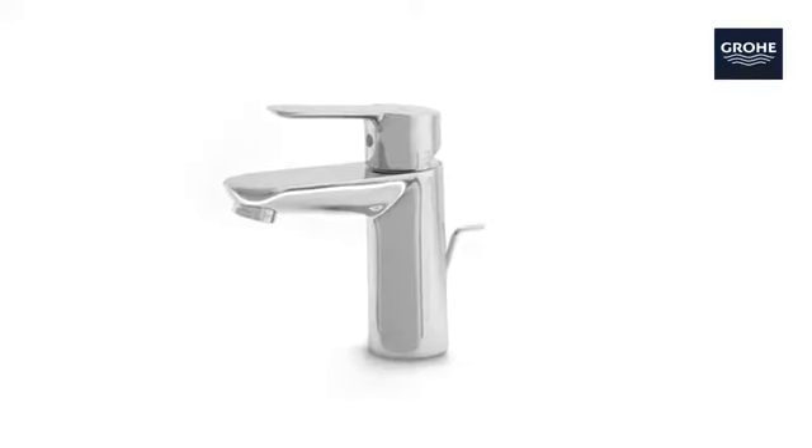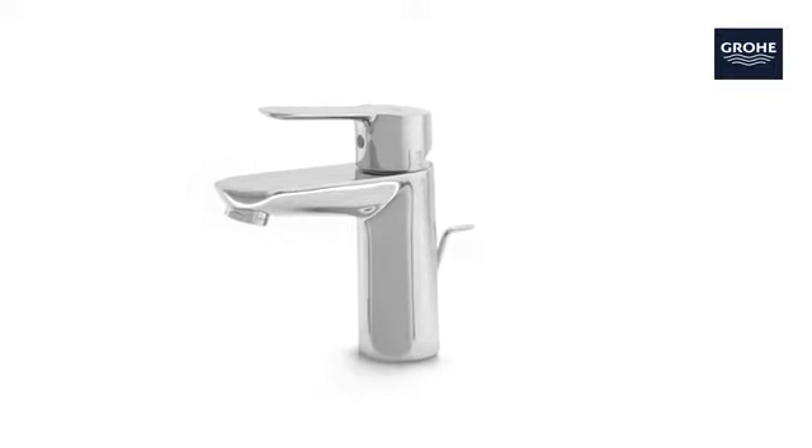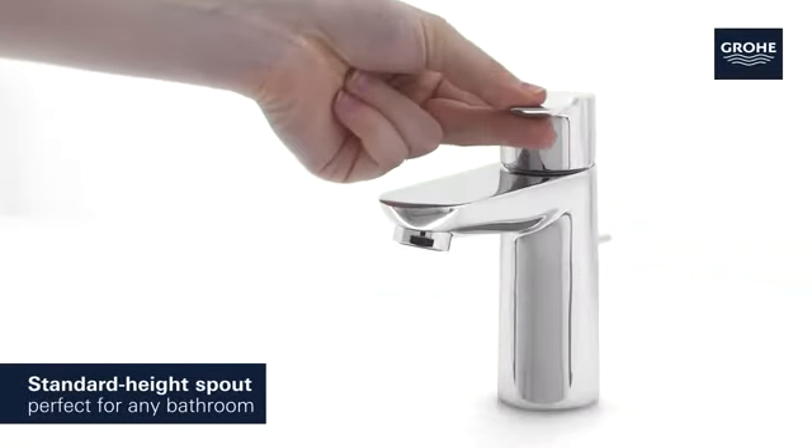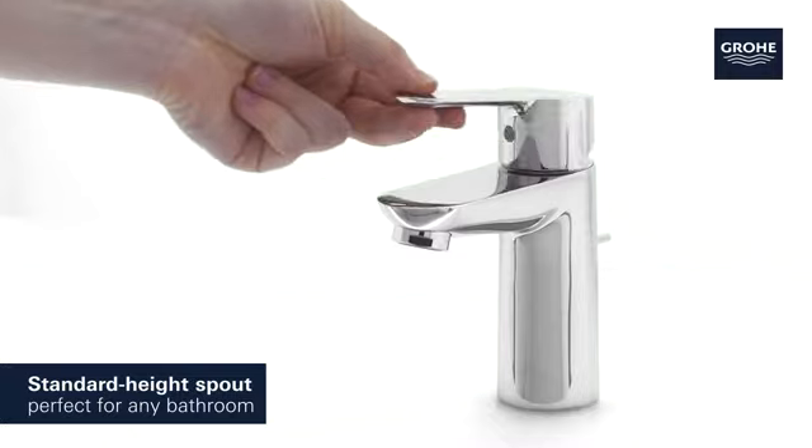This Grohe Start Edge Basin Tap combines award-winning design with easy operation. It has a comfortable standard height spout, perfect for any bathroom.